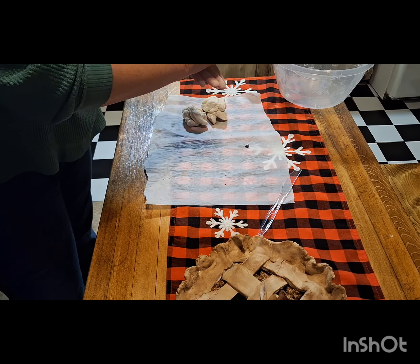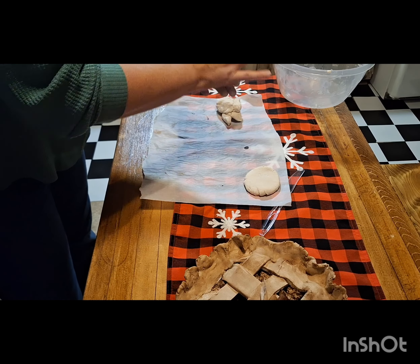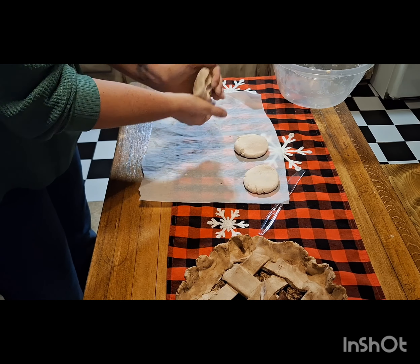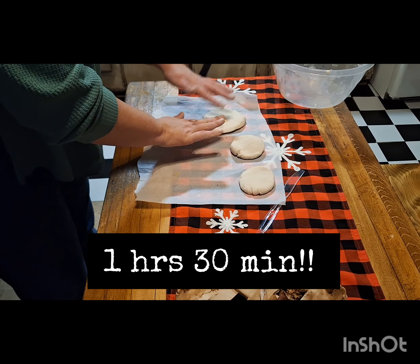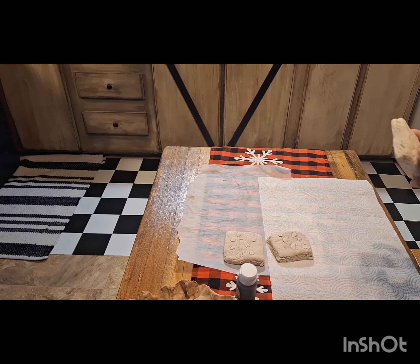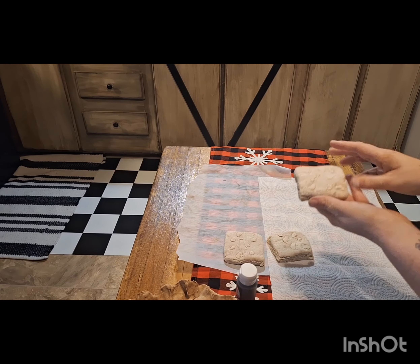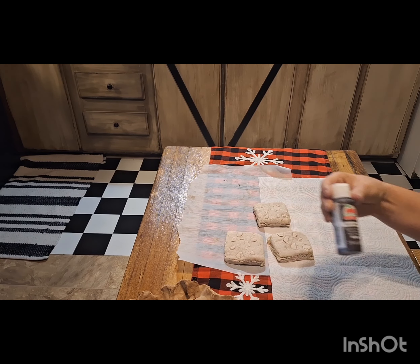I take the rest of the dough and make just little mini cookies. I let the cookies air dry overnight, but for the brownies I put them in the oven at 200 degrees for one hour. Once the cookies are dry, if you pound on them and they're solid, they're good to go and can be painted.